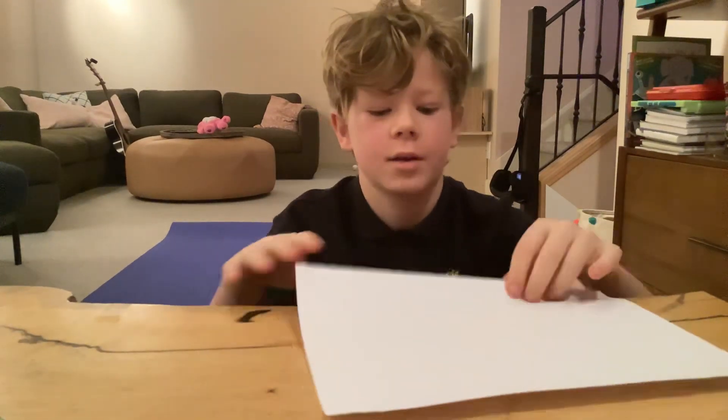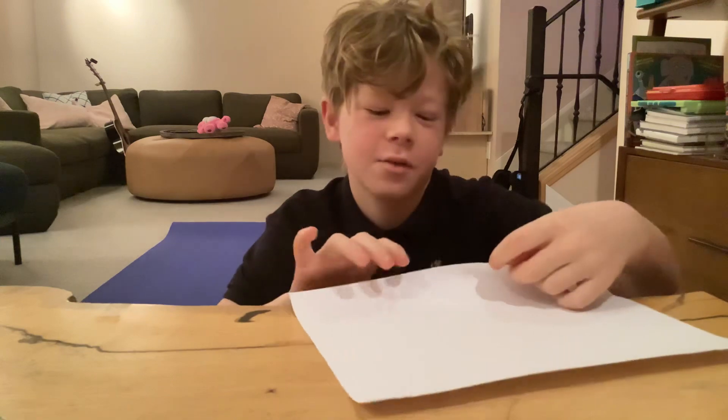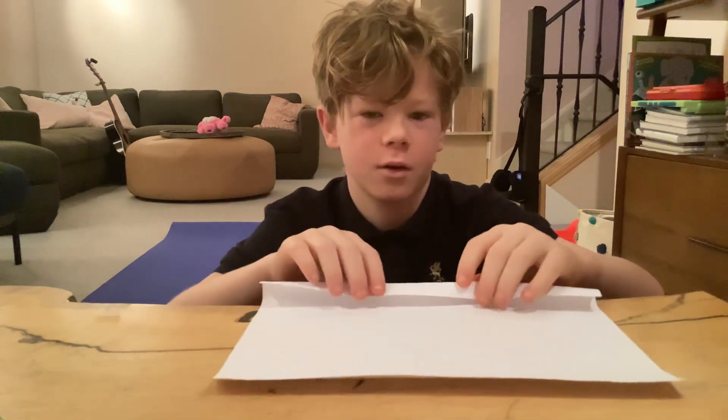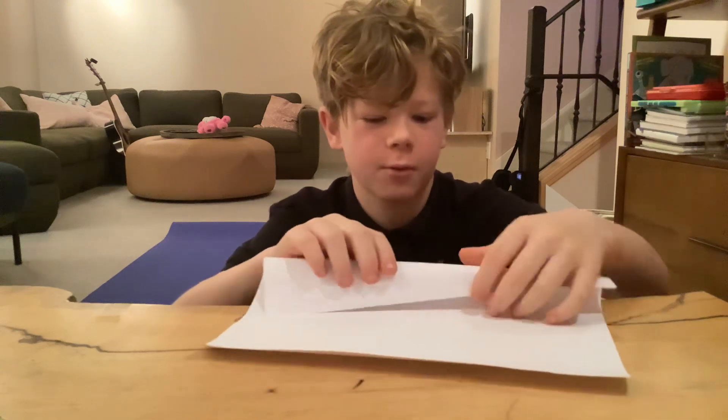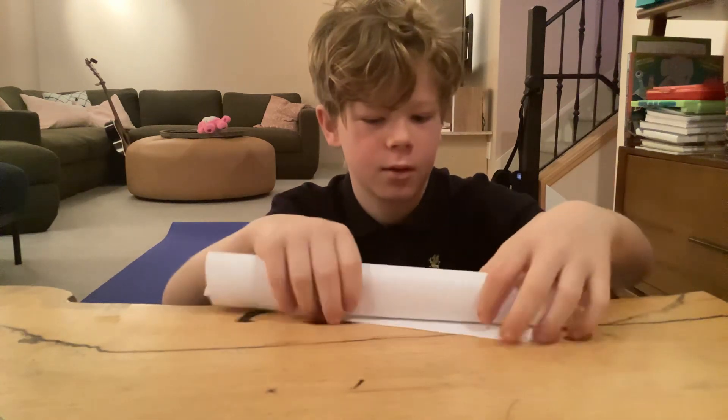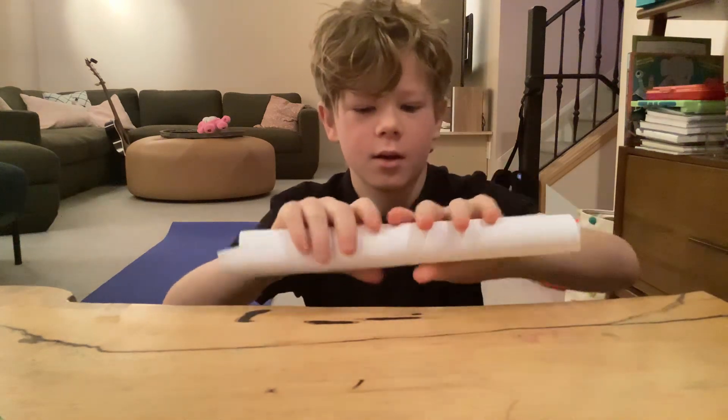I'm going to show you how to make a stick out of paper. Make sure to hit the subscribe button before I start. Here we go — we're just going to roll it up.